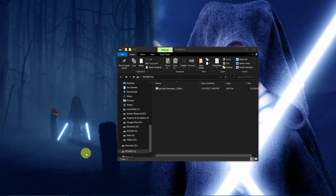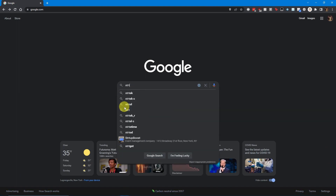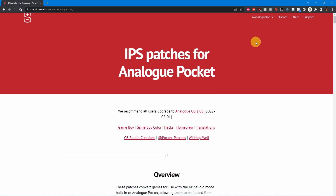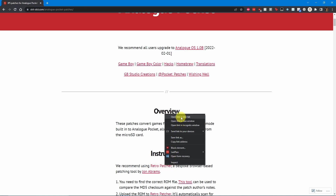Once you finish updating your device, place the SD card back into the PC and delete the firmware. Now you're ready to get some games patched. Create a folder on your desktop and name it 'GB Studio'. Next, head to Jimmy Duck Egg's website, then click on Pocket Patches. Near the top of the page you will find a Retro Patcher link — right click on this link and open it in a separate tab.